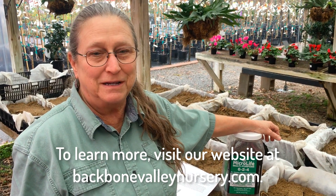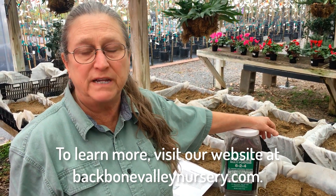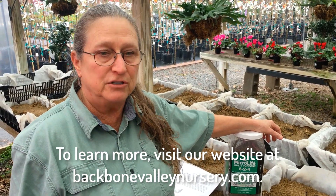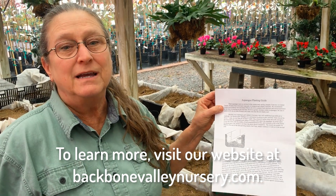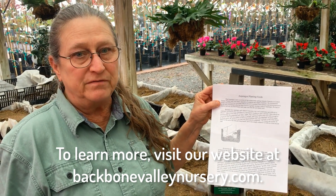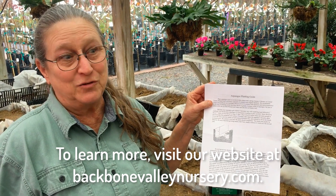Come in and get your asparagus crowns. You need about one every 12 to 18 inches in your trench. We have wonderful asparagus planting instructions on our website at www.backbonevalleynursery.com. Come in and you'll be enjoying asparagus in three years.